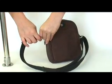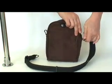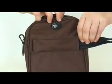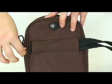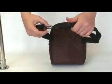The MetroSafe 100 can also be converted into a hip pack by unclipping the shoulder strap and sliding the strap through the sleeve at the back of the bag. Strap the bag around your waist, clip the ends of the straps together, and adjust as required.